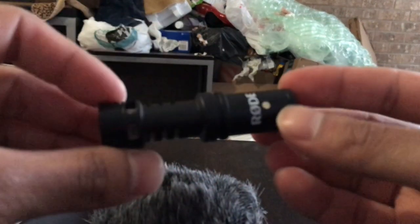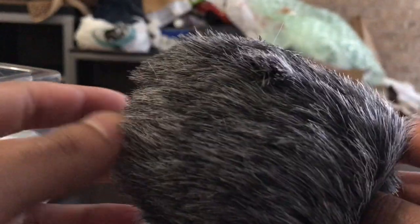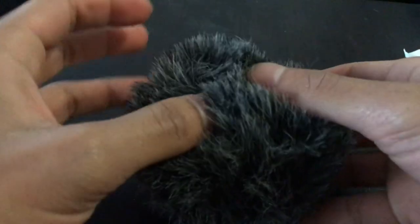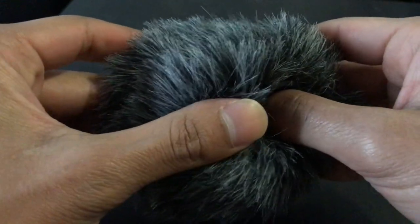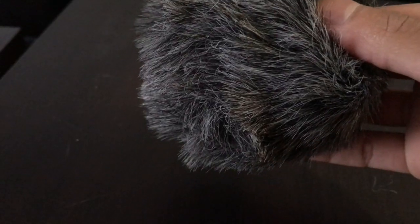Here is our microphone right here that connects easily via lightning. This is our windshield that is somewhat gigantic, and here is our clip. One thing I definitely dislike about this device is the fact that the fur windshield is so gigantic. It does not fit this device whatsoever — the device just kind of slips through. It really doesn't fit at all. It sags while the fur windshield is on.